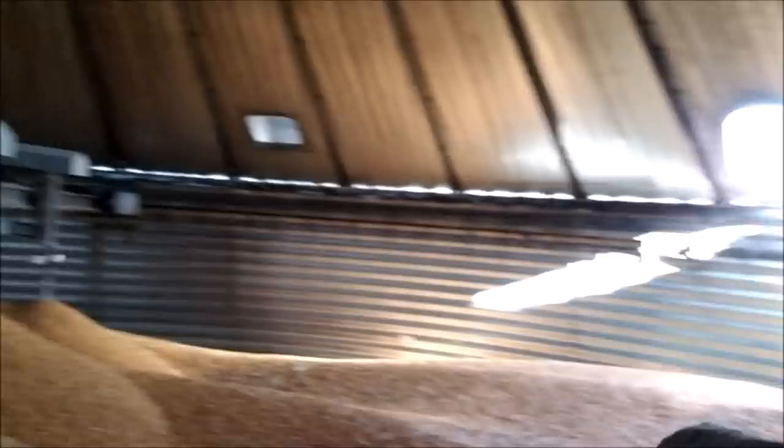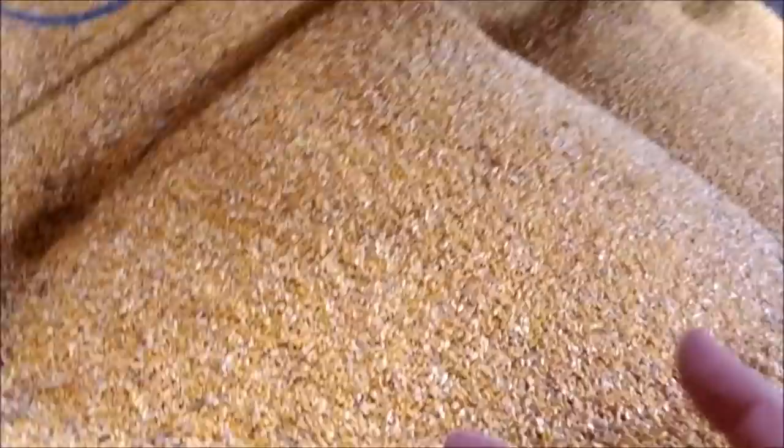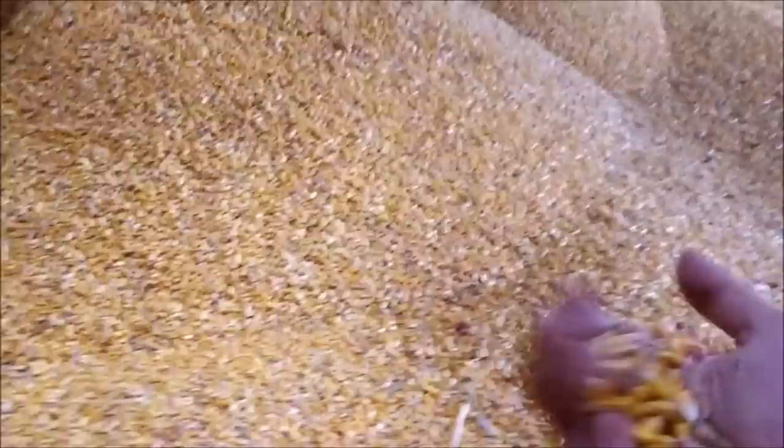There's a little bit of a low spot right there, but it looks like it's filling in pretty good. The corn feels dry — you don't really feel much moisture coming out of it. It was going in at 19 to 20 percent, so the goal is that hopefully within a few days it'll be dried down to the point where we can transfer it over to that storage bin sooner than later.